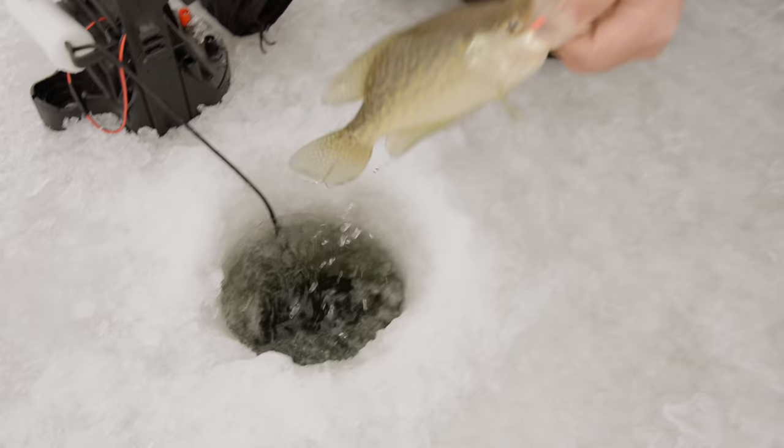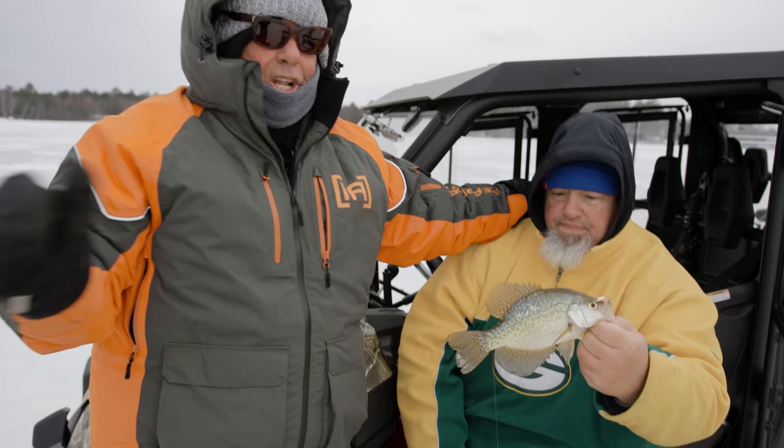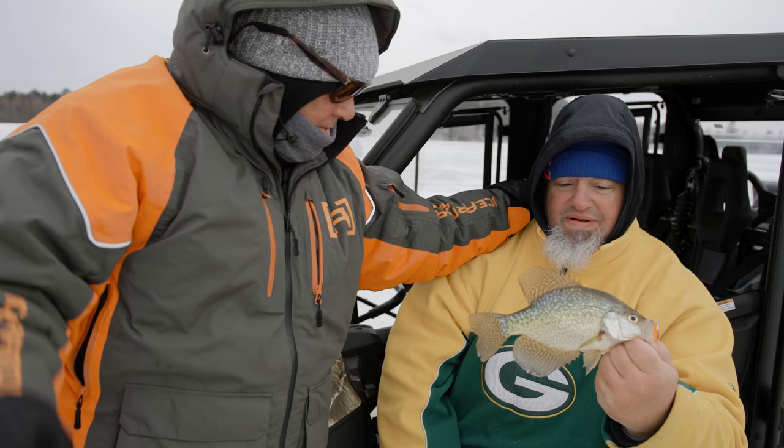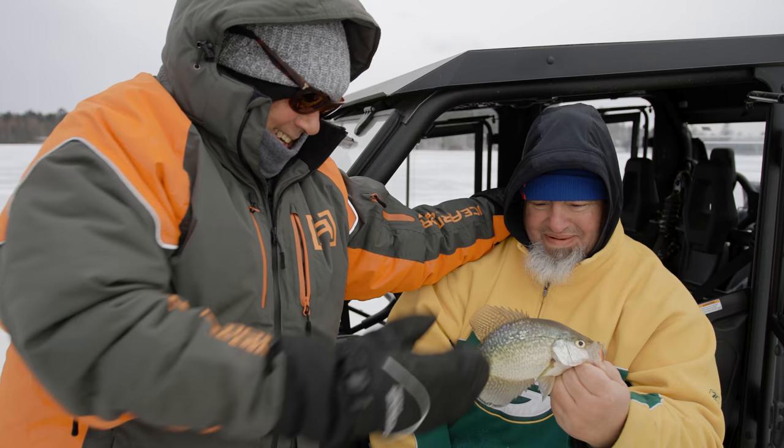These fish are suspended significantly. We're in 21 feet, and this was at 14–15 feet. How you been, buddy? No complaints. Merry Christmas to you. Merry Christmas. And you can cook that up for my Christmas dinner. I can do that.